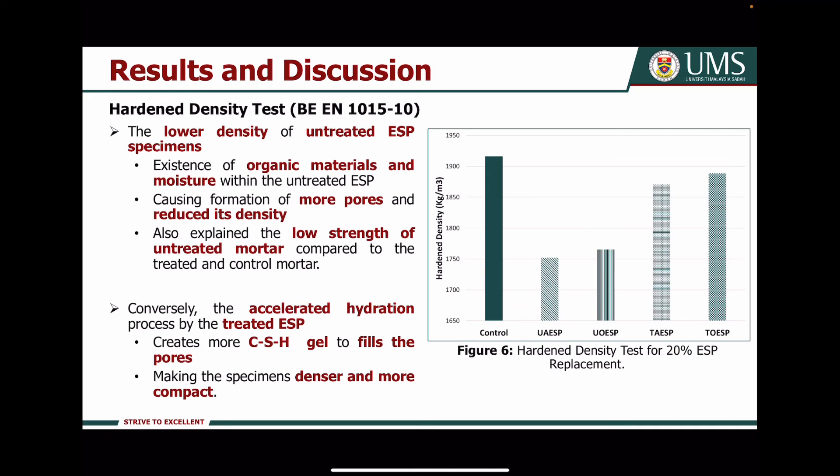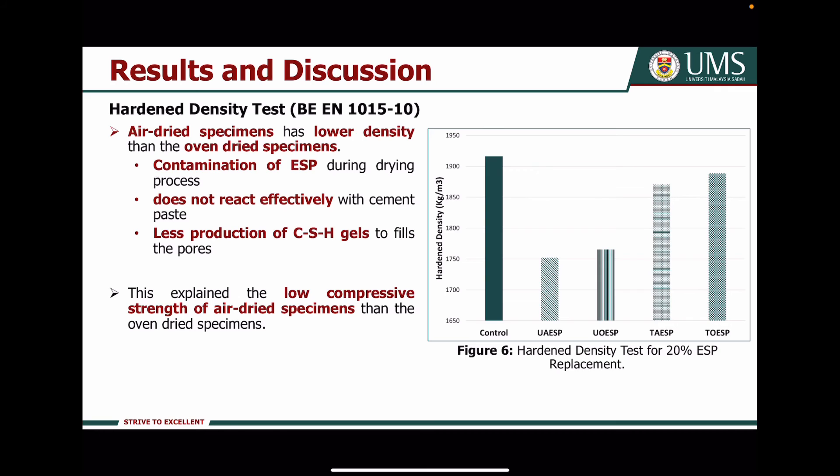This also explains the low strength of untreated mortar compared to the treated and control mortar. The accelerated hydration process by the treated Axial powders can create more CSH gel to fill the pores, making specimens denser and more compact. On the other hand, the air-dried specimens have lower density than the oven-dried specimens due to contamination of Axial powders during the drying process, causing them to react less effectively with the cement paste and resulting in less CSH gel production to fill the pores. This also explains the low compressive strength of air-dried specimens compared to oven-dried specimens.